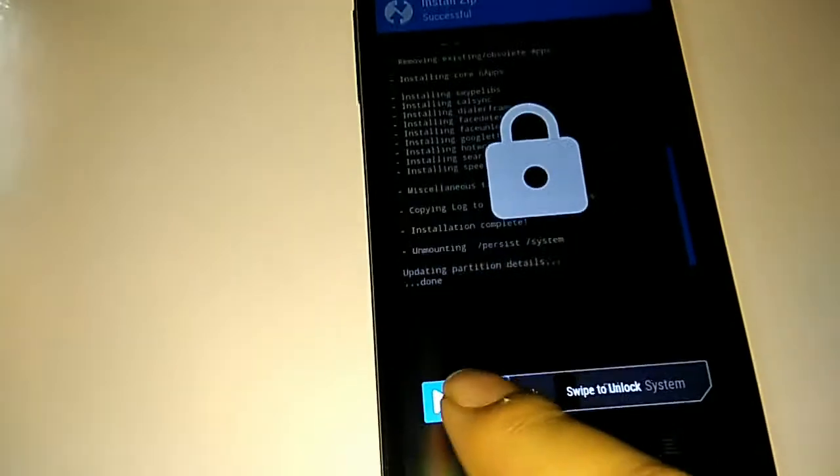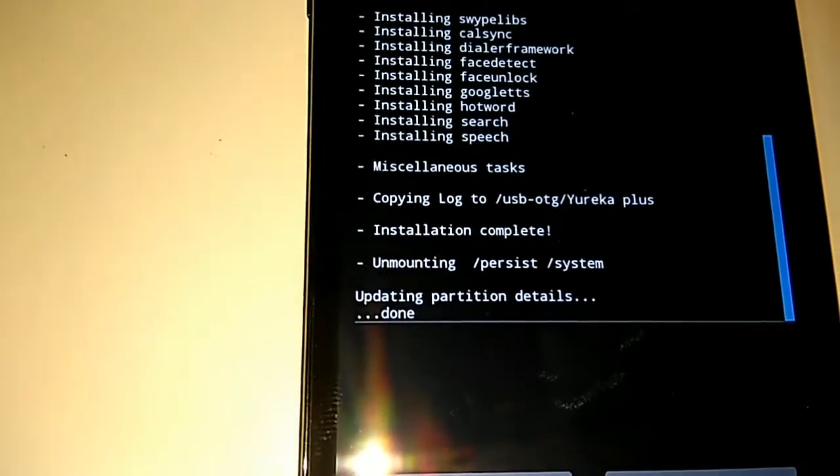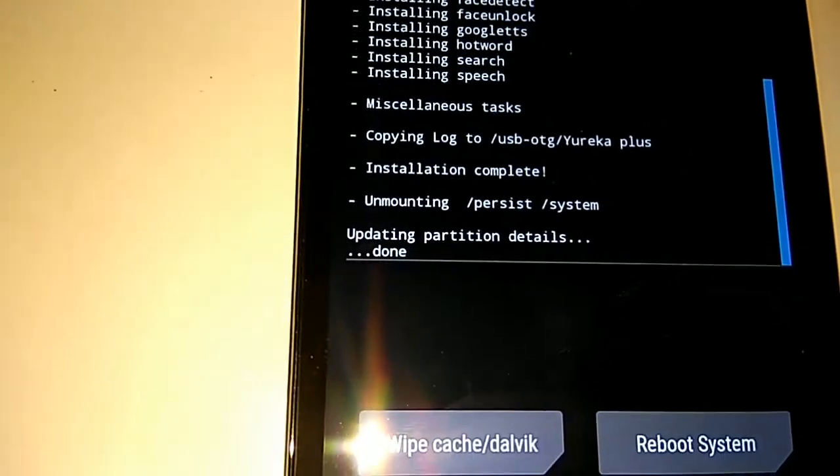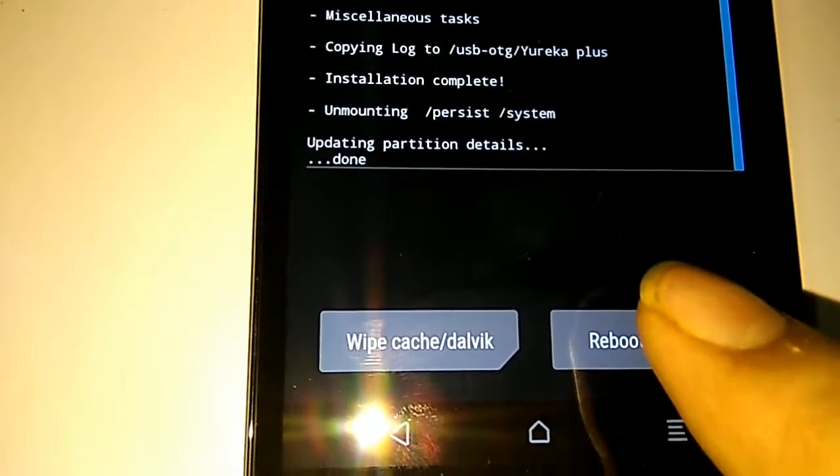Installation is now complete. Now simply reboot to system.